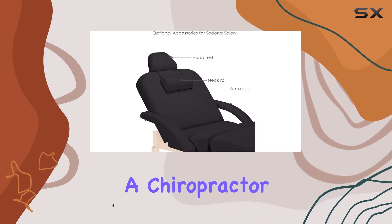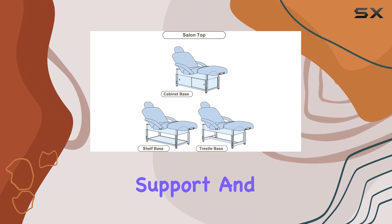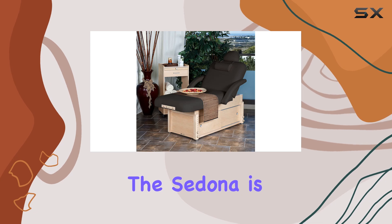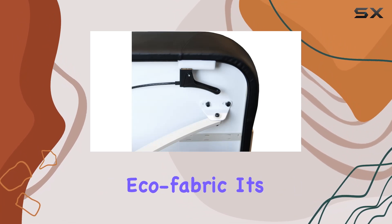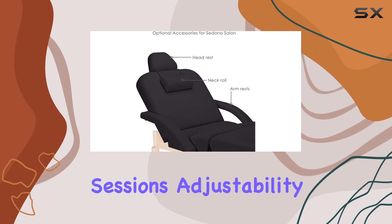Whether you're a chiropractor, massage therapist, or physical therapist, the Sedona offers unparalleled support and reliability. The Sedona is luxuriously upholstered with 3 inches of premium Pro Plush Deluxe Triple Density Cushioning and Nadersoft Eco Fabric. It's like resting on a cloud while providing your clients with the utmost relaxation during their sessions.